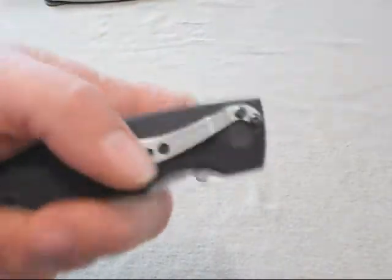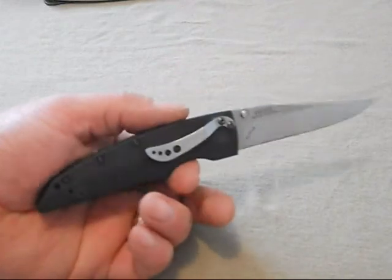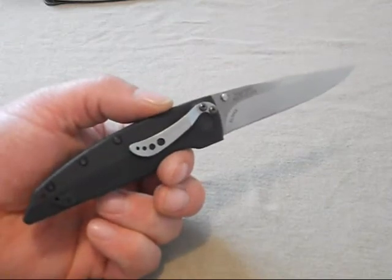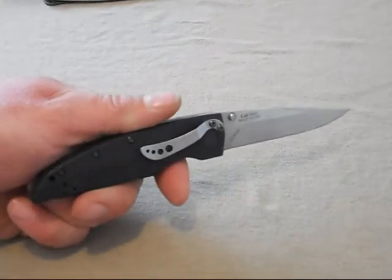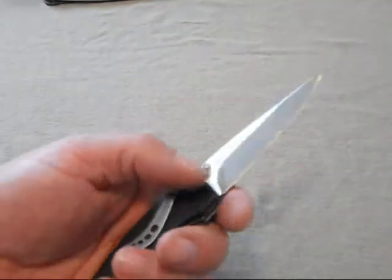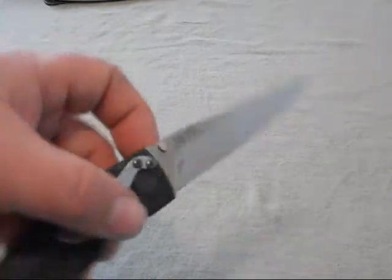I'm super stoked — I can't believe it was only about $66. The heat treat might be a little different than some custom makers do their LMAX steel. I've heard the ZTs with LMAX run their temper a little softer than they should be, but that could just be someone's opinion. I'll find out about the edge retention myself, because you can't always take somebody else's word for it. This knife did come out of the box literally hair-shaving sharp.